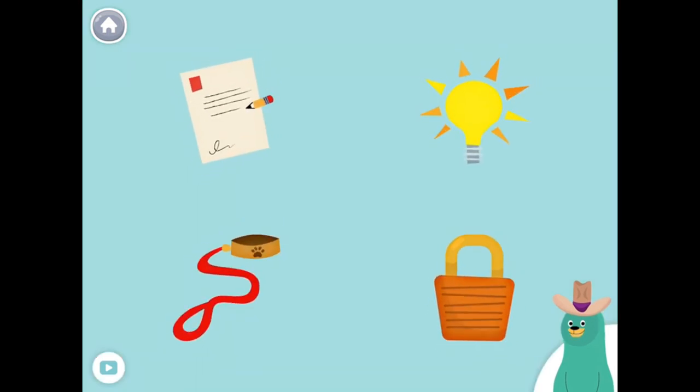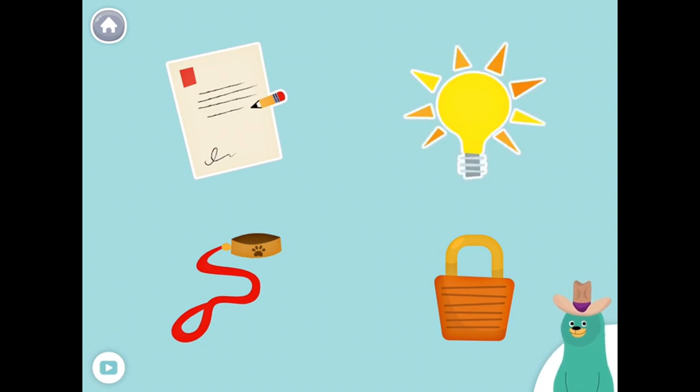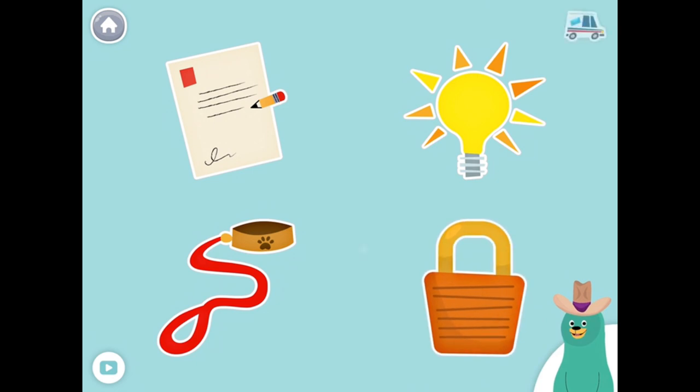All of these things start with the L sound. Tap them all and listen to the L sound at the beginning. Letter, Light, Leash, Lock. Awesome!